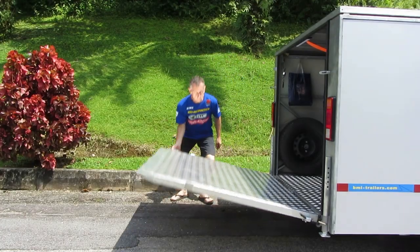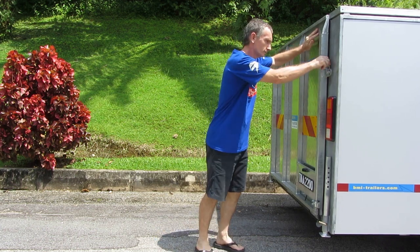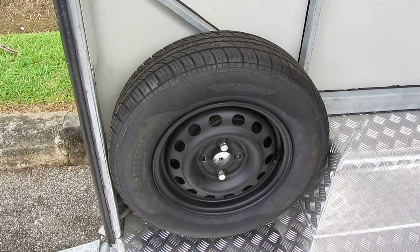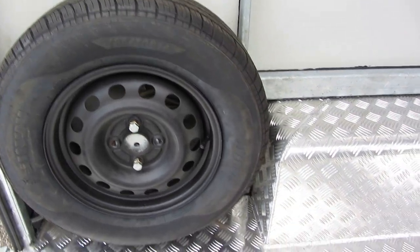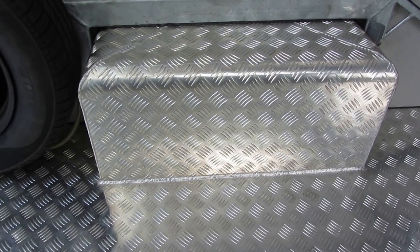The latest model has a new torsion bar which makes closing the rear door easier. It comes with a spare wheel and multiple tie down points, and because it's aluminium, the lower interior can be hosed out without worrying about rust.